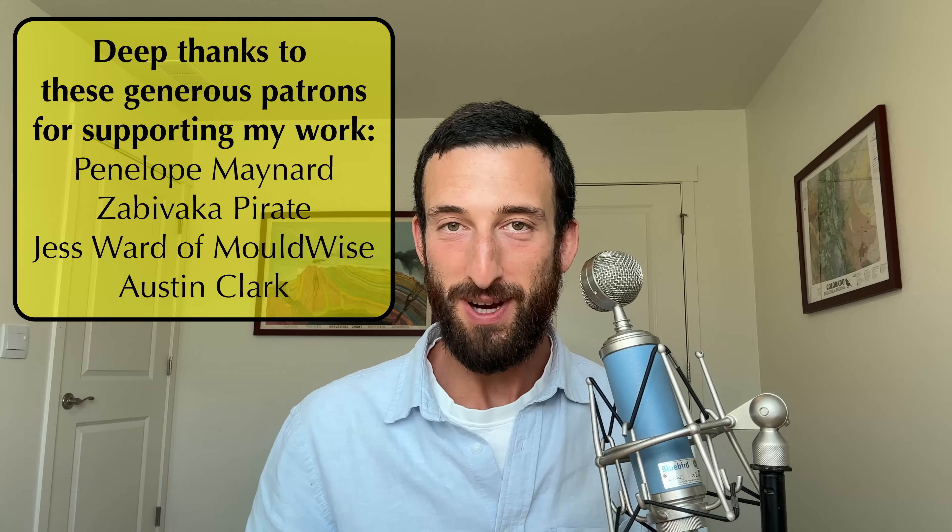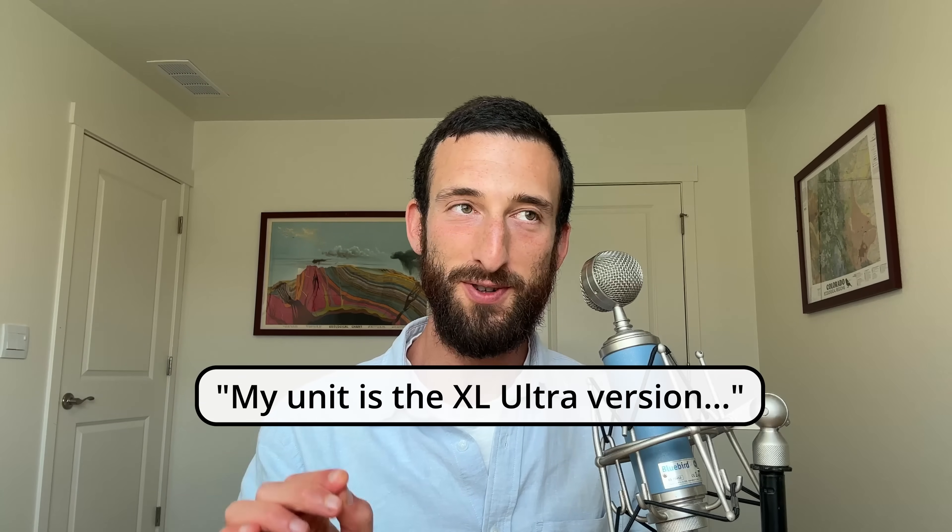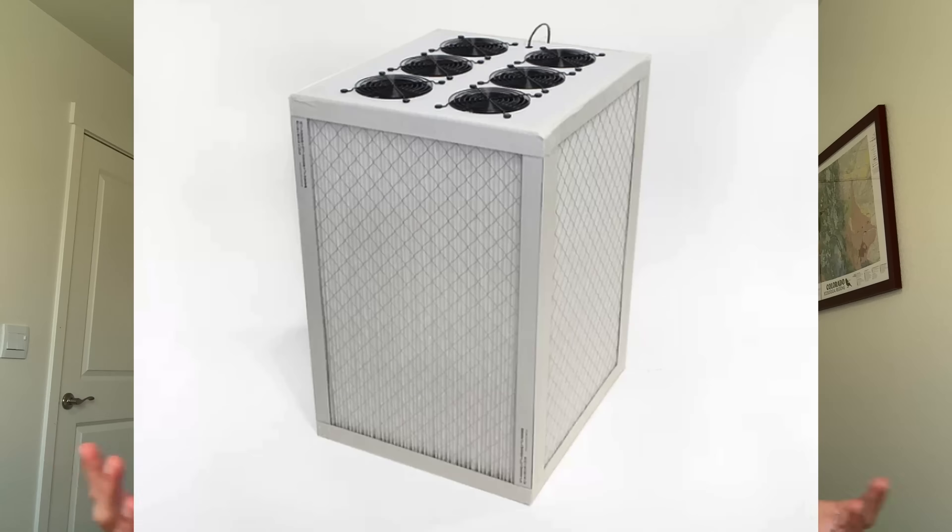If you've watched all the way to this point, comment 'my unit is the XL Ultra version.' Hopefully that doesn't get this video flagged. If you've been watching this whole video and you're curious about why I've been recommending this kind of air purifier instead of a HEPA, check out this video, and then after that check out this video. Anyway, my fellow renegades, thanks for watching.